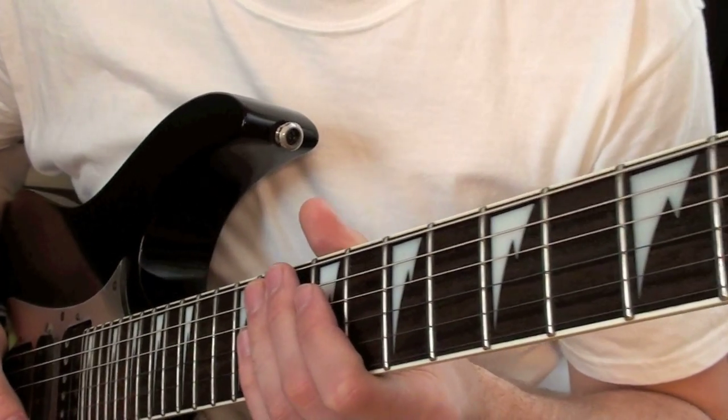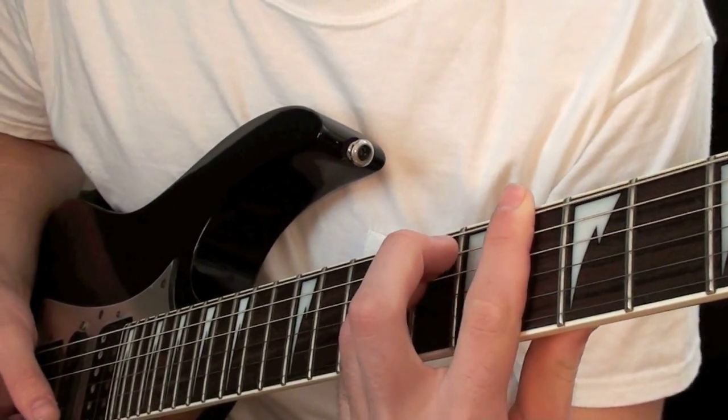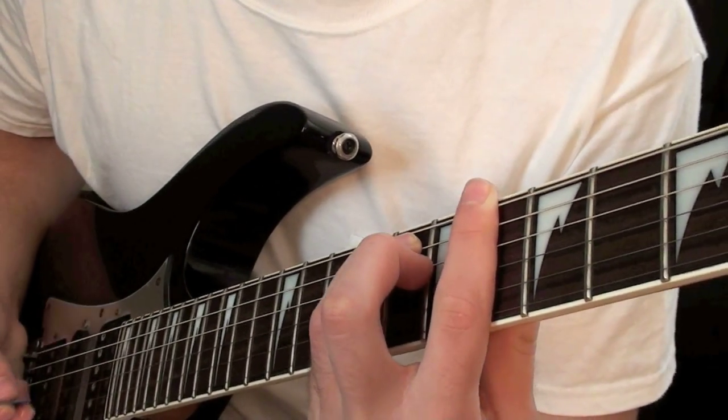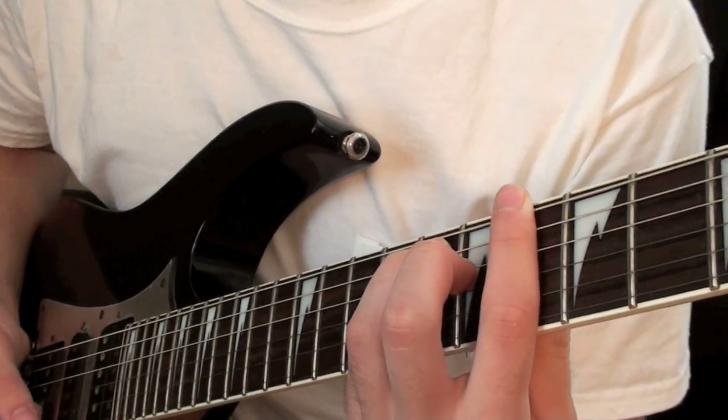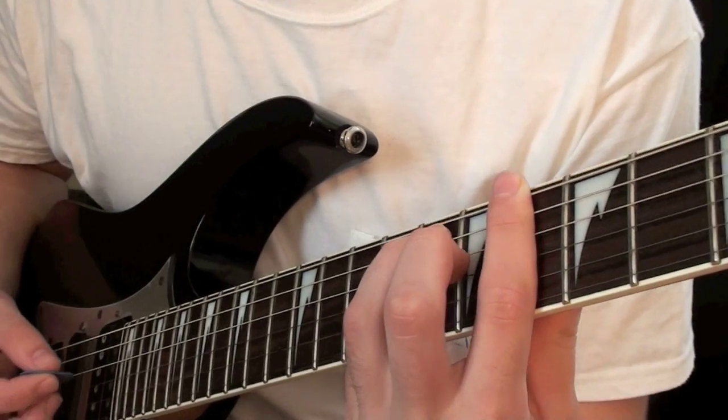So now I'm going to show you the rhythm of the song that you can basically play throughout the entire song. This first chord starts on the 6th fret of the low E, and then you're going to play the 8th fret on the A and D string. And then since you have a bar you're just going to play 6th fret on the G, B and E. So this is what it will sound like.